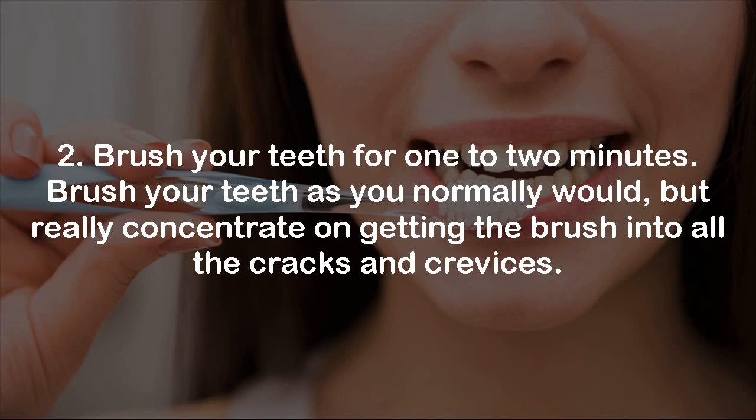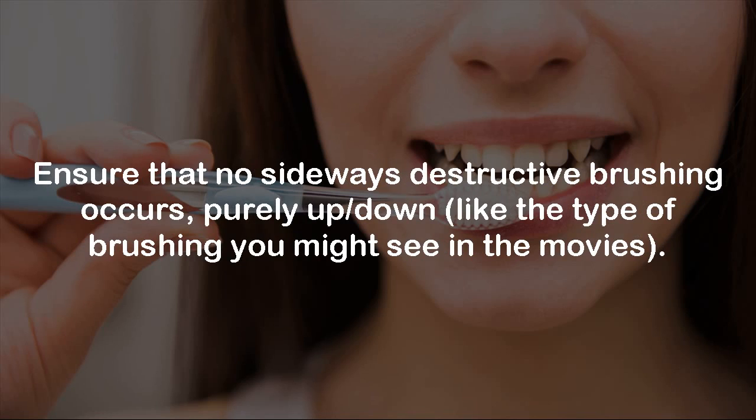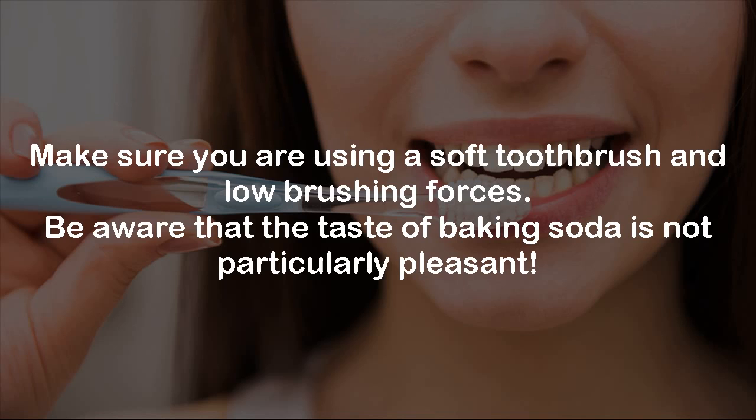Step 2: Brush your teeth as you normally would, but really concentrate on getting the brush into all the cracks and crevices. Don't brush your teeth for any longer than 2 minutes, as baking soda is a mild abrasive and may begin to erode the enamel on your teeth. Ensure that no sideways destructive brushing occurs — purely up and down, like the type of brushing you might see in the movies. Make sure you are using a soft toothbrush and low brushing forces. Be aware that the taste of baking soda is not particularly pleasant.